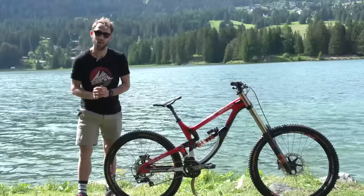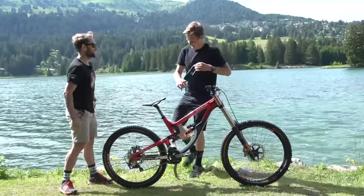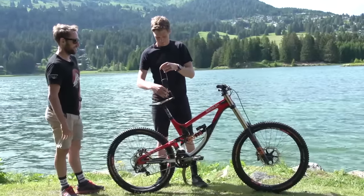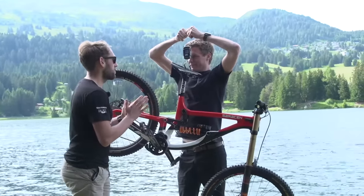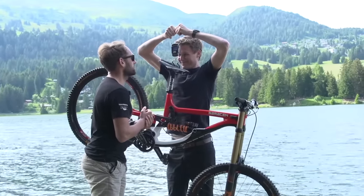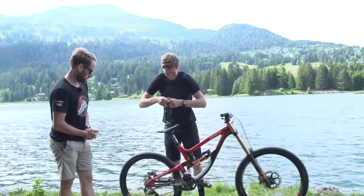I'll now pass you on to my able assistant who's going to weigh the bike. 36.8 pounds. It's not too bad.